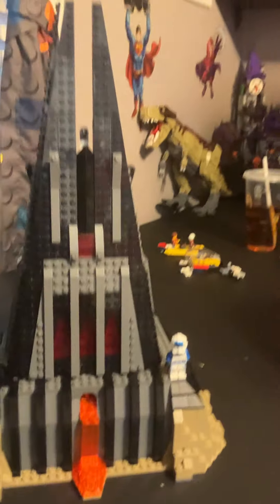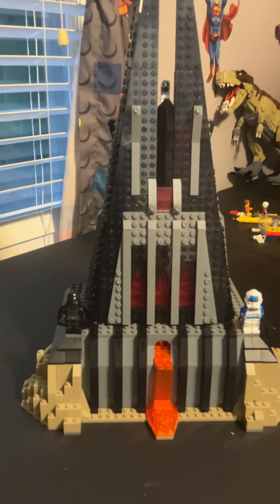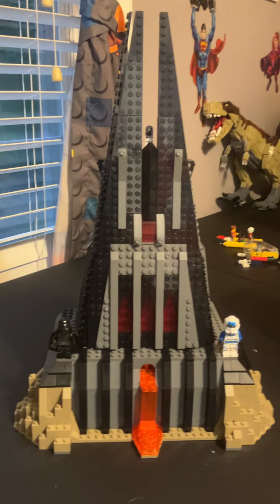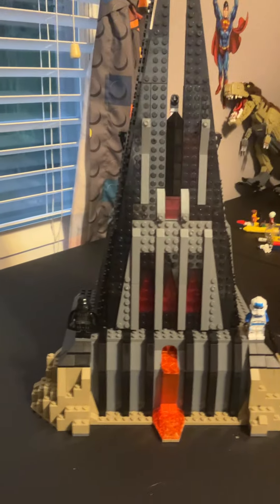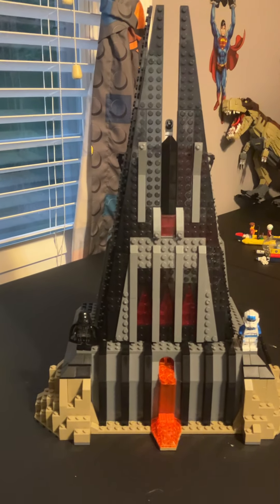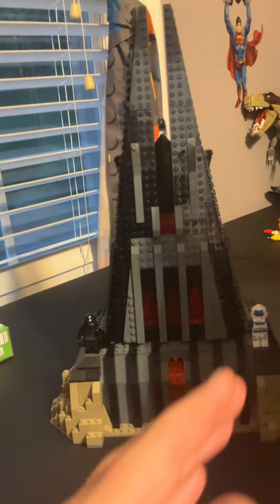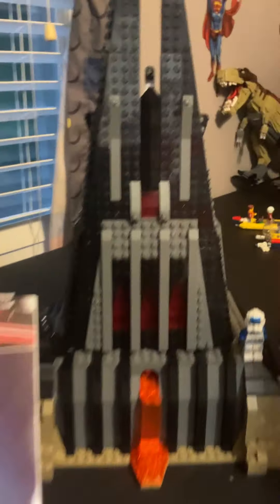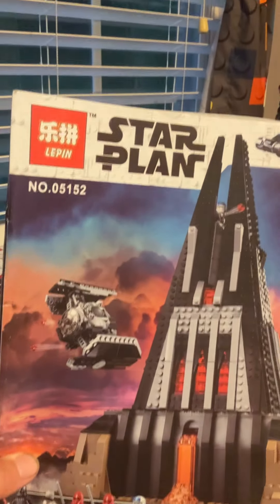To be fully honest and give full disclosure here, this is actually not a Lego product. This is one that we ordered from AliExpress. All the ones you call Star Wars are so incorrect — it's actually called Star Plan. We ordered this a couple years ago, had it in a box for a while, and Dad just forgot about it.